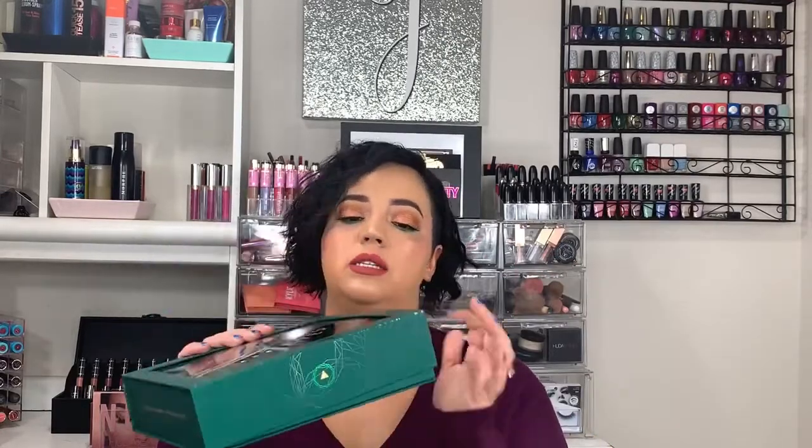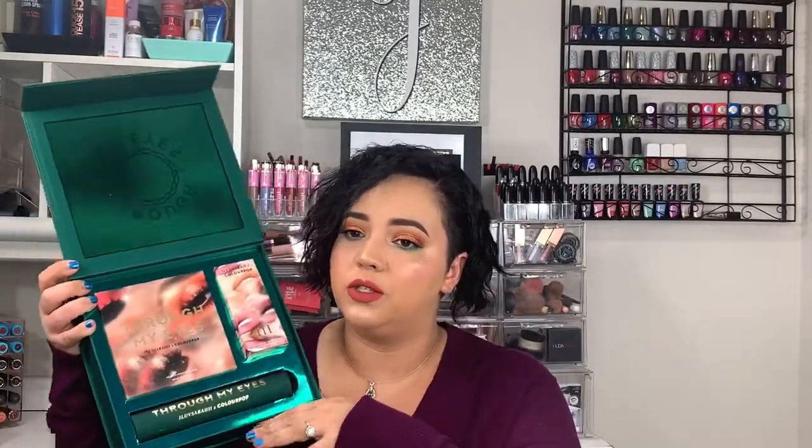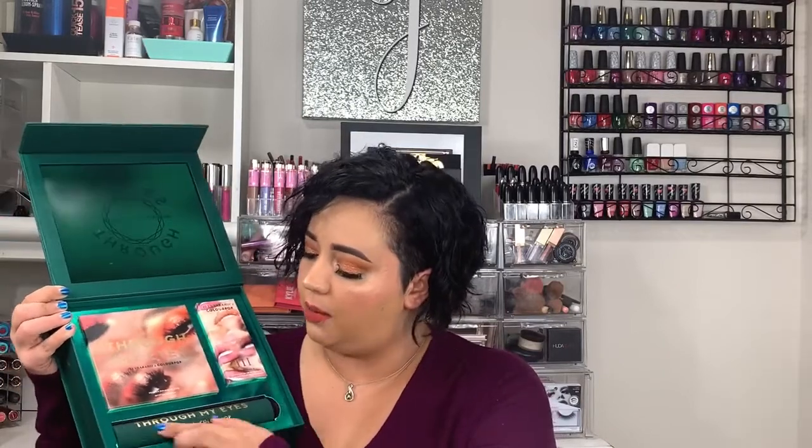The packaging is so cute — I'll probably keep this box. Emerald green is one of my favorite colors since it's my birthstone, so I'm a big fan. When you open the collection, you get the lip trio and then the 'Through My Eyes' eyeshadow palette. It's a pressed powder palette, which means there are pigments in it. It's about the same size as the Shayla ColourPop palette, with colors listed on the back. The eyeshadow palette alone is $23, which is really good.